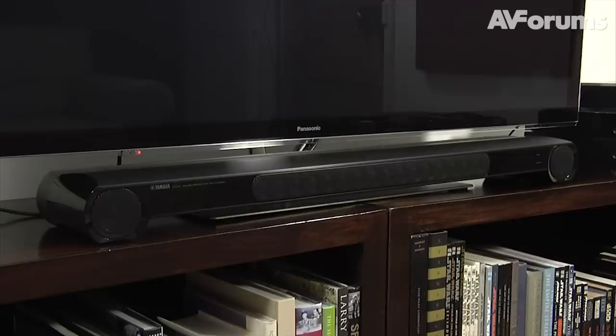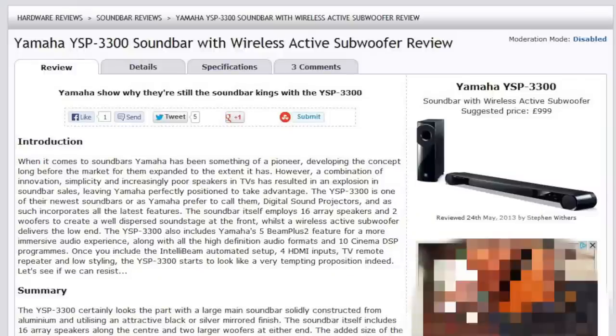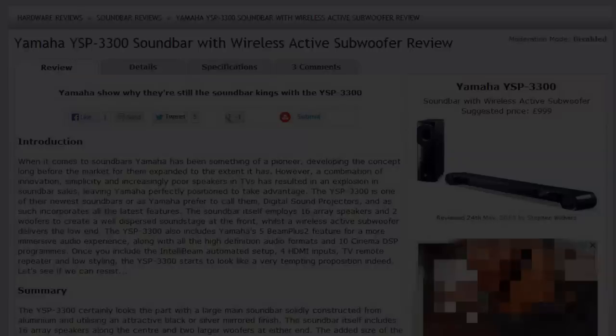With its combination of style, features and impressive sound quality, we are pleased to award the Yamaha YSP3300 a highly recommended badge. You can read the full in-depth review at avforums.com/reviews. Thanks for watching!